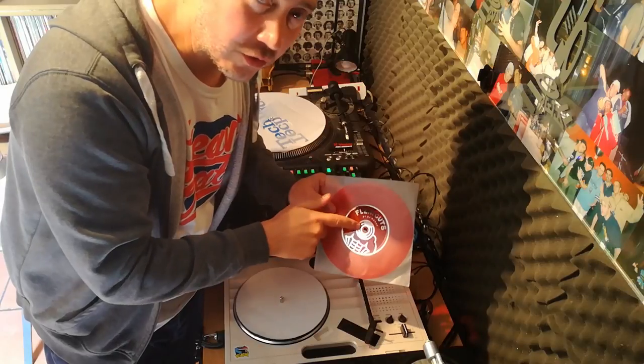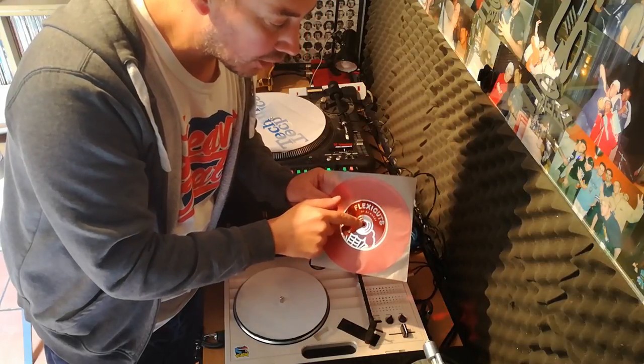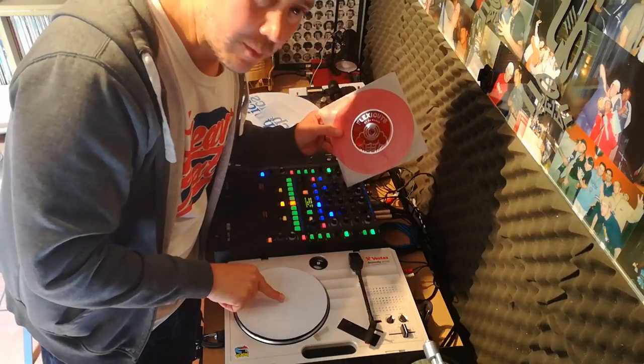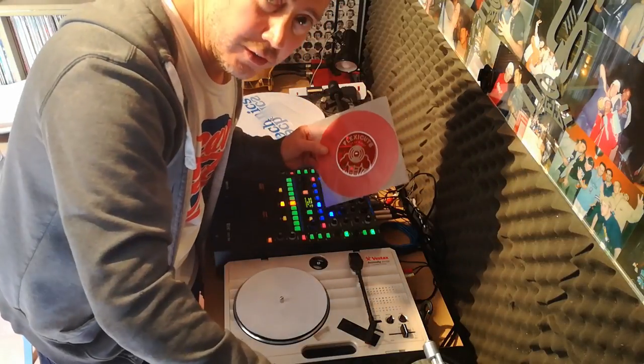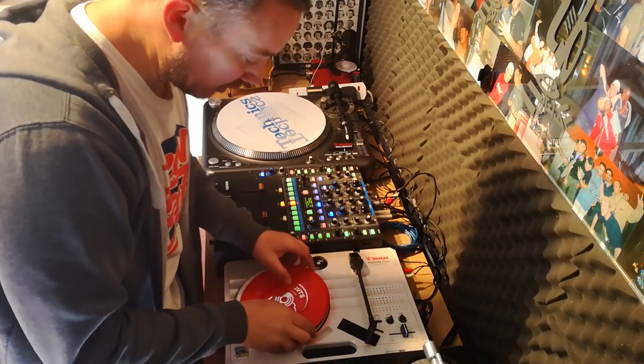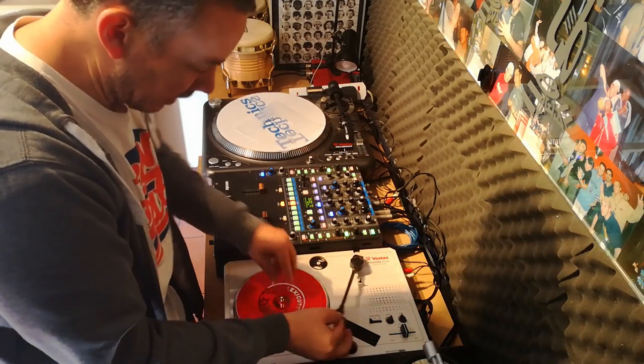FlexiDiscs are made with a slightly smaller centre hole than regular records, and portable turntables don't have a moving spindle as regular turntables do. So the combination of the two can cause movement issues.